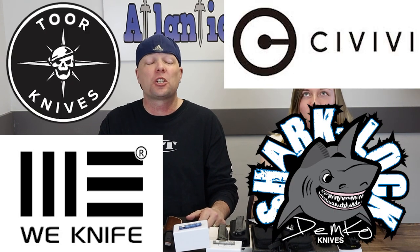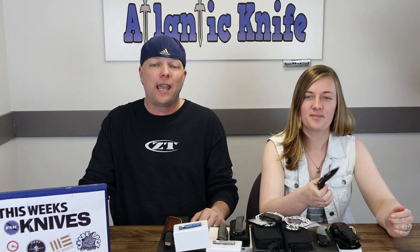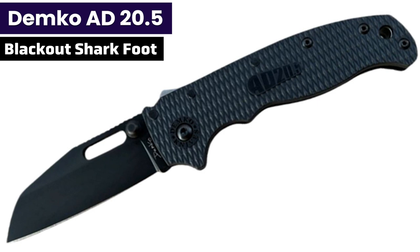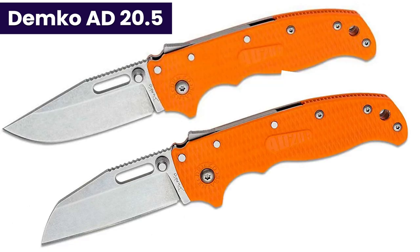We're going to start with dessert first — the crème de la crème, the pièce de résistance: the Andrew Demko AD 20.5 with Shark Lock. We're going to have two different versions here — the clip point and the shark's foot, both in the blackout. There are also other DLC finish and plain stonewashed versions in both black and orange.